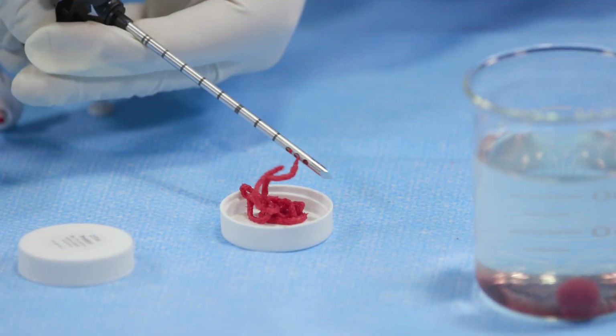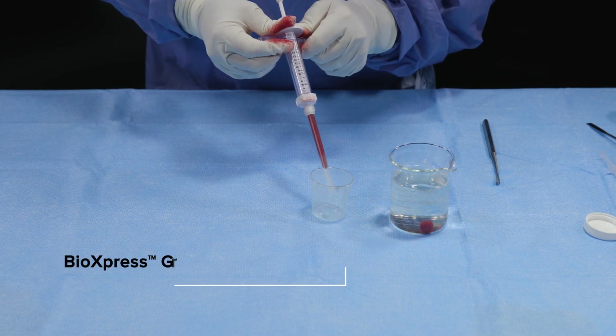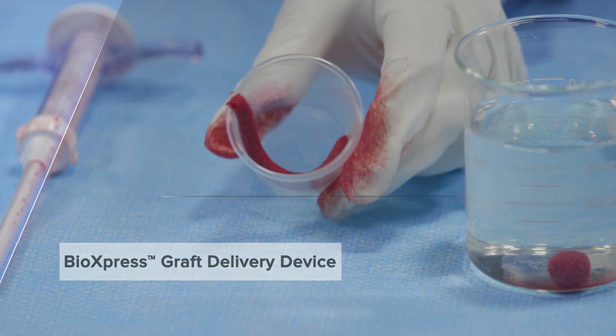Alternatively, when using Allosync Pure in the arthroscopic environment, the BioExpress graft delivery device may be used to simplify delivery and ensure maximum material utilization at a targeted surgical site.